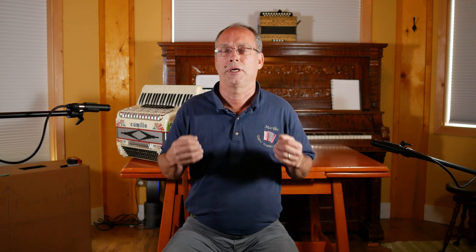The accordion is a very intimate instrument — you're hugging and holding it, it's part of you when you're playing. So you need to have it in the right place so that you can take advantage of the amazing things you can do with it. Let me get an accordion and I'll show you how you should be sitting and playing.